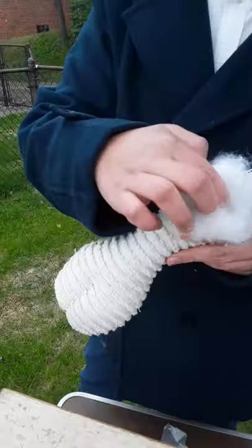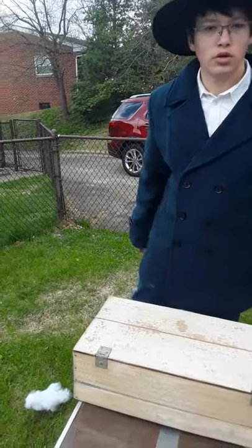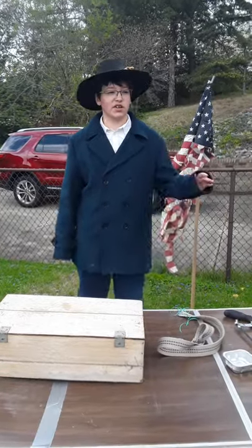And this is what we removed here. This is the 7th Kentucky Infantry, and I ain't off.